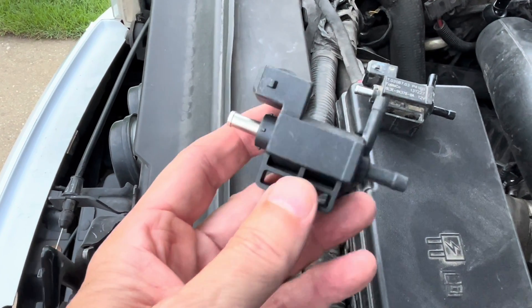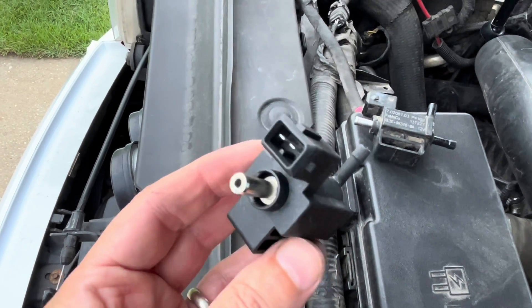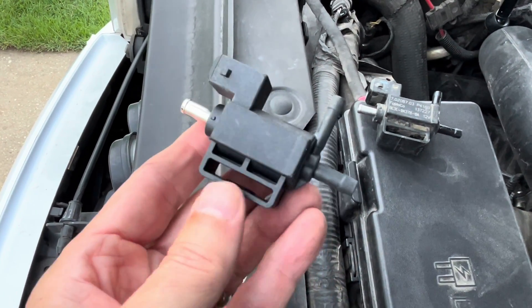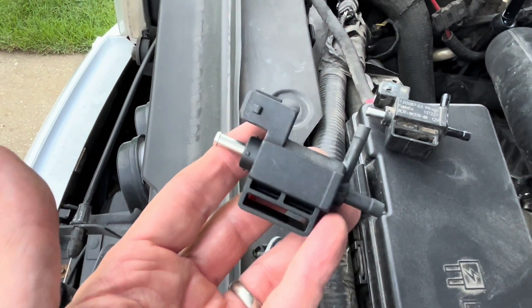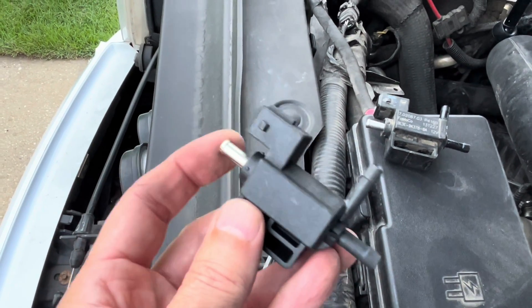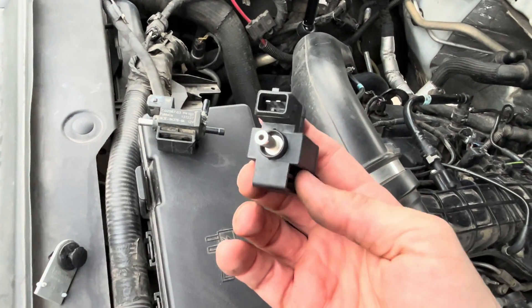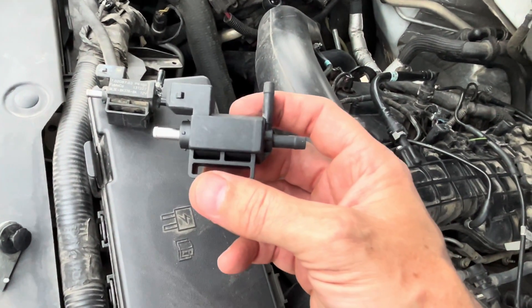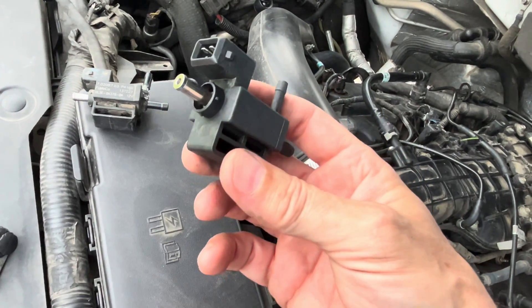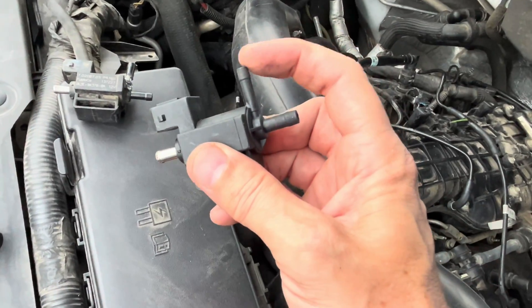P0299 is turbocharger underboost, and I've got another video — I'll link it for you. It shows a different part you can replace to correct error code P0299. I do believe that's the more common of the two, but this is as cheap or cheaper a part and certainly easier to do than the other fix. So in the case that your first fix with that orange diaphragm on that blow-off valve doesn't fix your problem, take a look at this bypass solenoid — could be your problem.